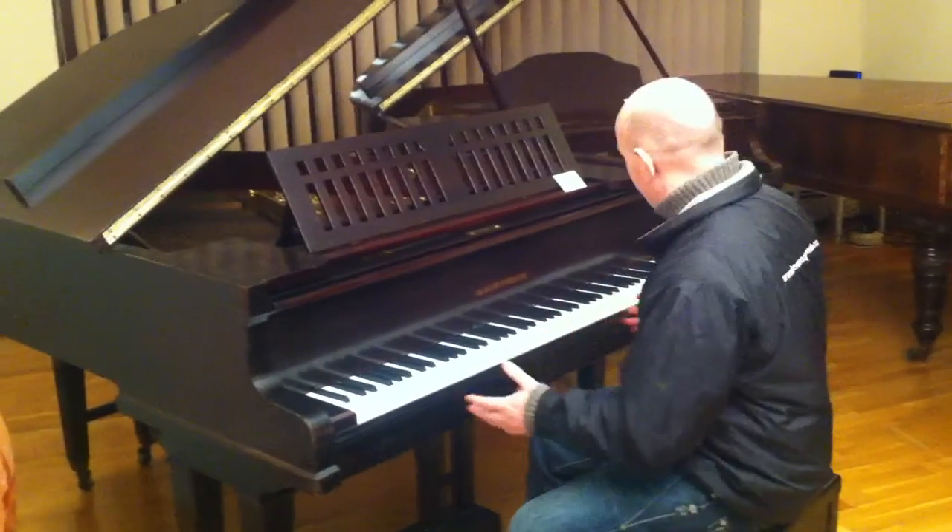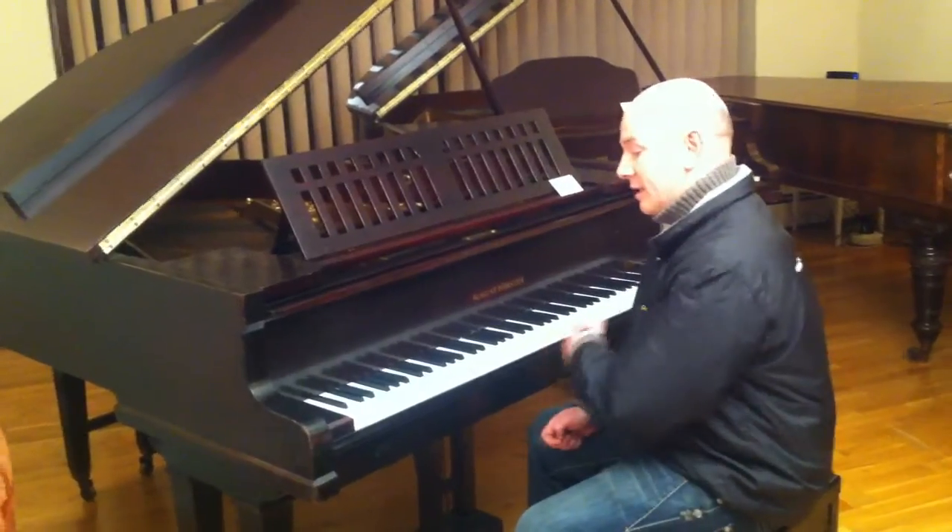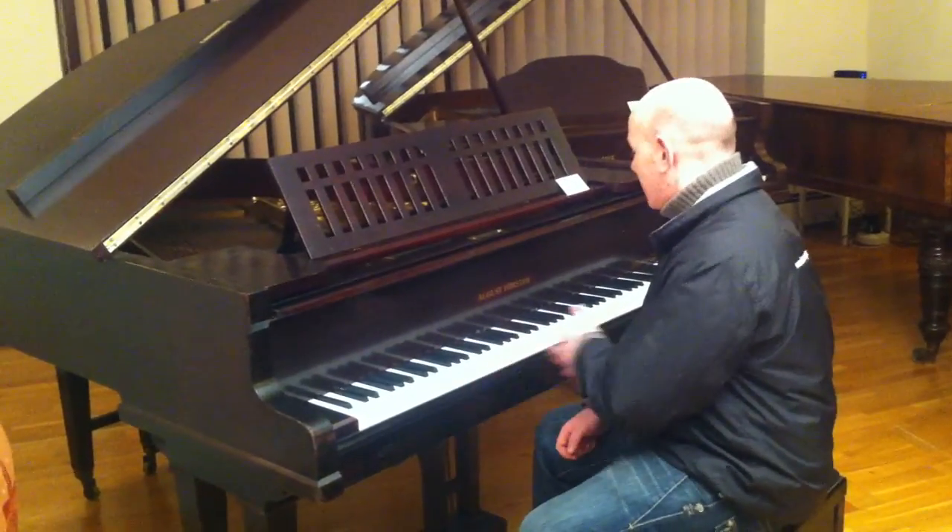As you can see, the piano is in good current condition. It's got a nice overall tone — a nice even tone throughout the bass and the treble.